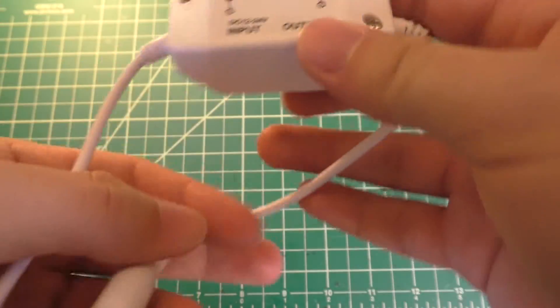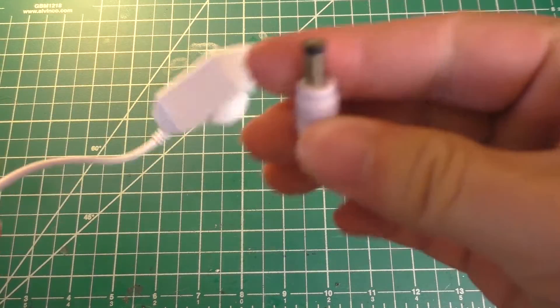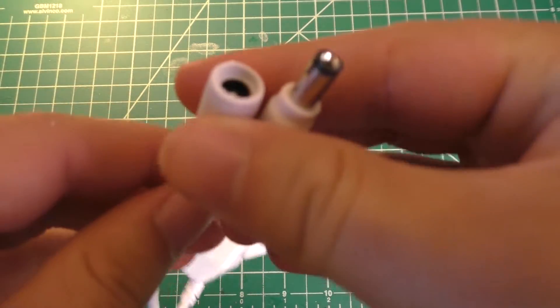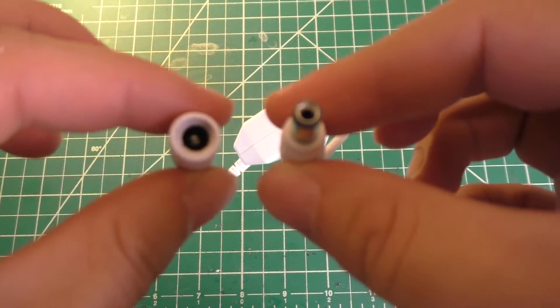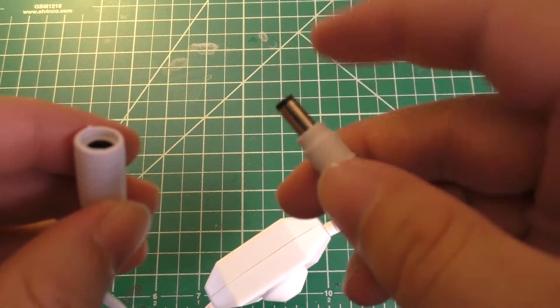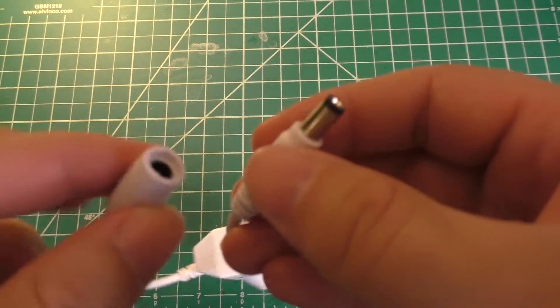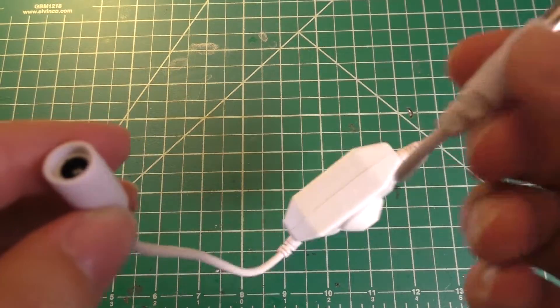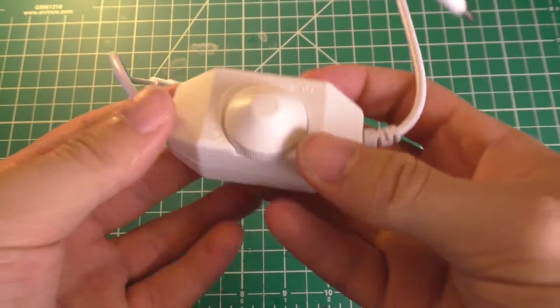We have an LED dimmer and it's just got your input jack and your output jack. A lot of different LED strip and LED strip power supplies use this sort of connector — I think these are just standard 2.1 millimeter barrel jacks. You should just be able to wire this from your power supply and then to your LED strip and it just goes right in line, which is really nice.